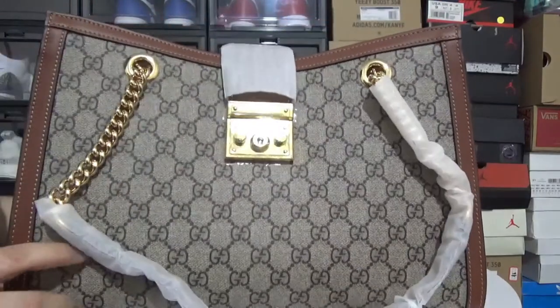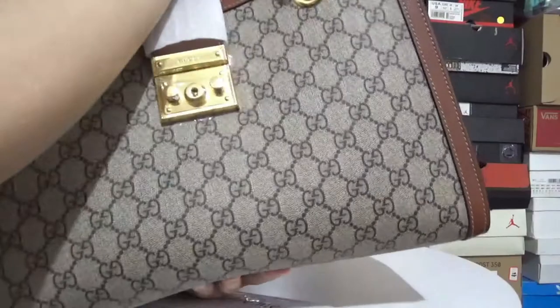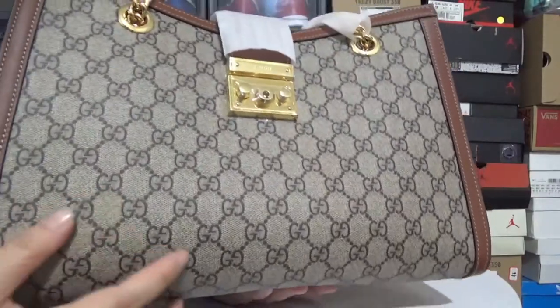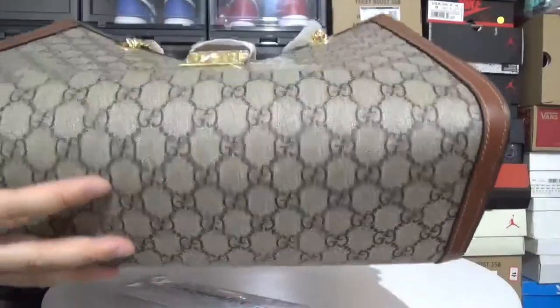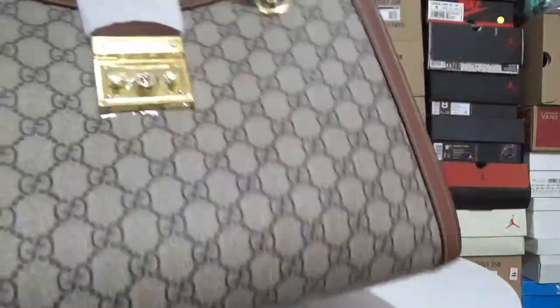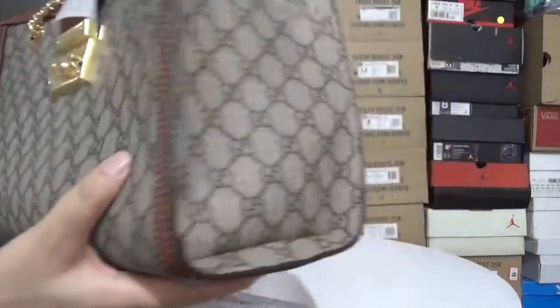The bag is made of classical GG Supreme canvas. It's real leather on all the bag. This is a typical Gucci printing from the bag — the Supreme canvas.